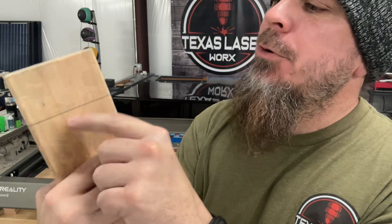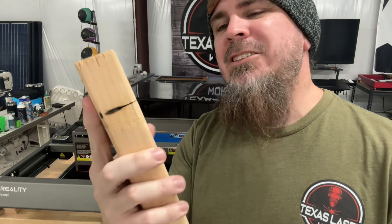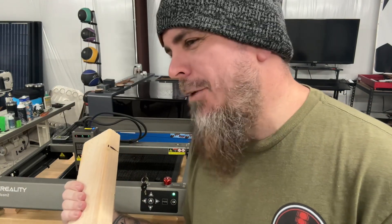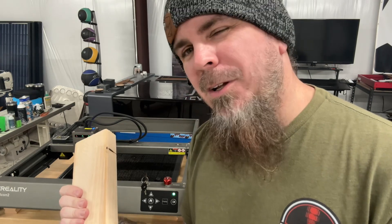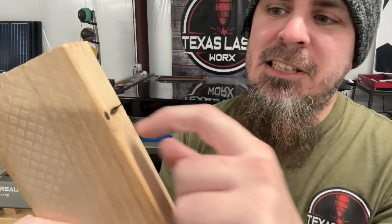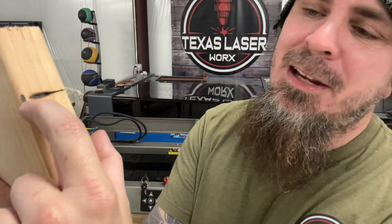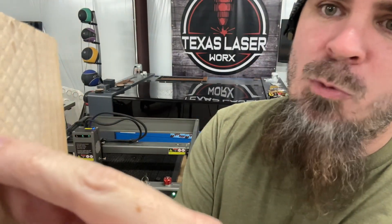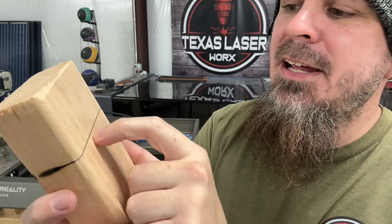On the second test we got majority of the way through. It cut the majority of the way through with one pass on a two-by-four. Do I recommend using this to cut two-by-fours? No. But I'm quite sure if I did two passes it would get it, because it was barely a hair away - I mean on this side too, right there at that edge.